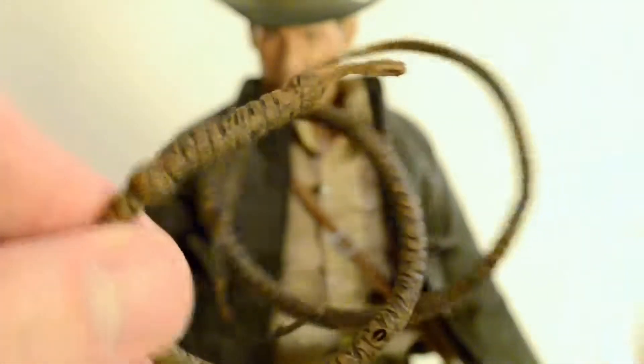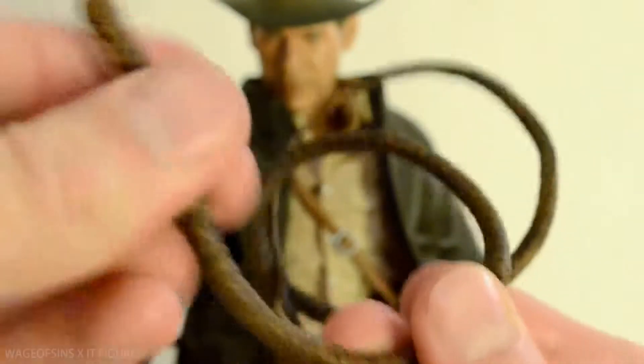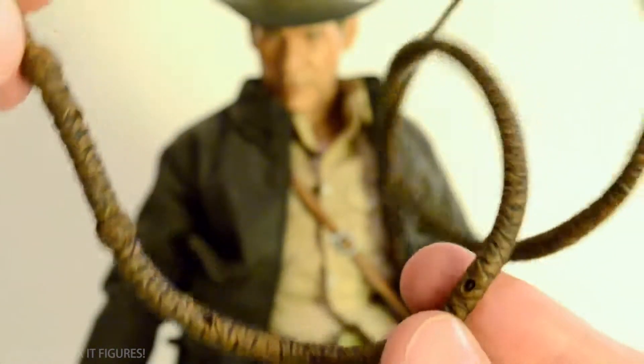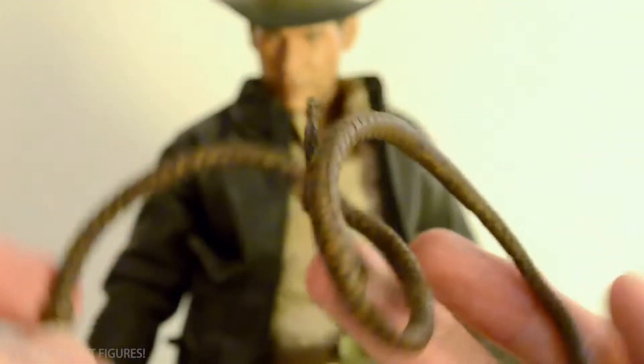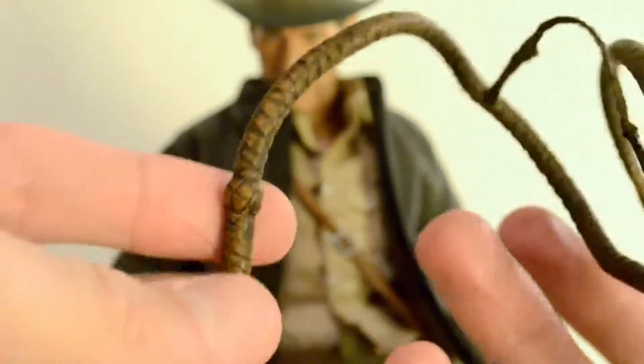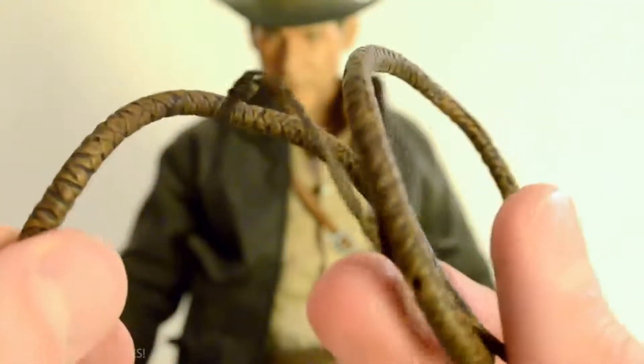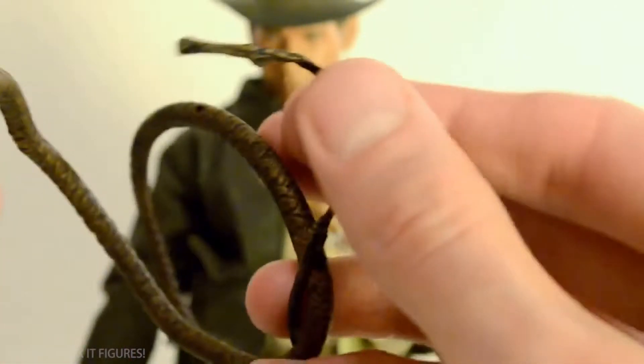He also has a whip with a wire running through it, so you can set up some kind of pose. There are a few classic photos from the first movie of him whipping, and you could recreate that pretty well. Personally I usually display him with the coiled one because this huge whip would take up a lot of space.